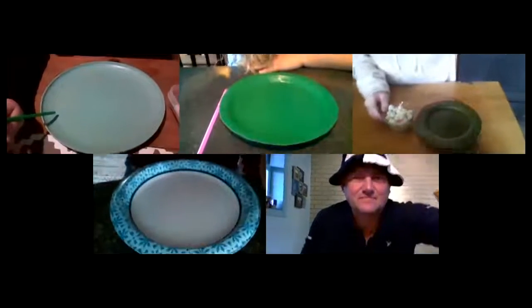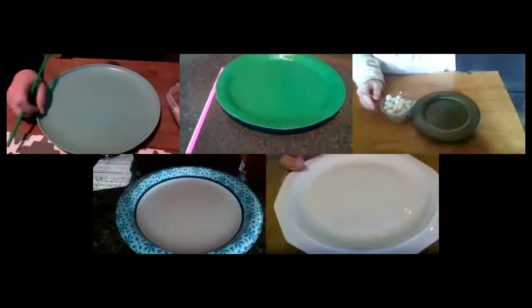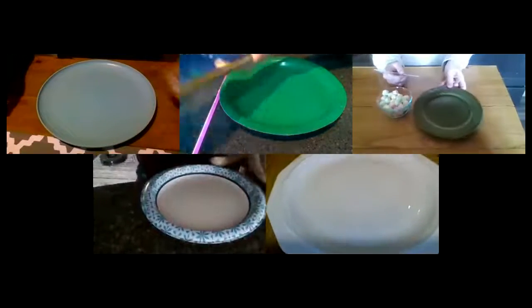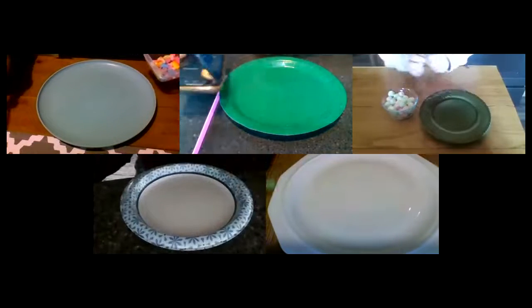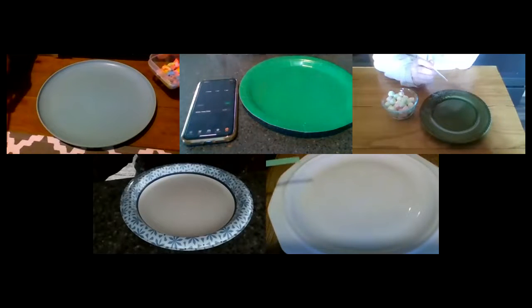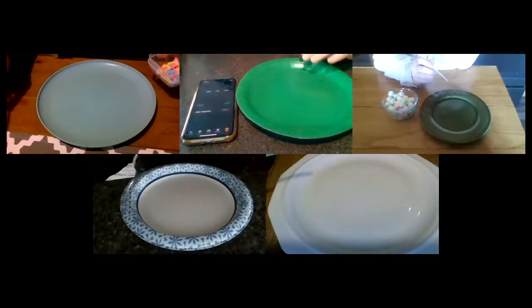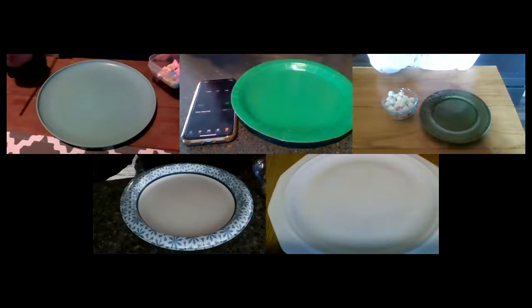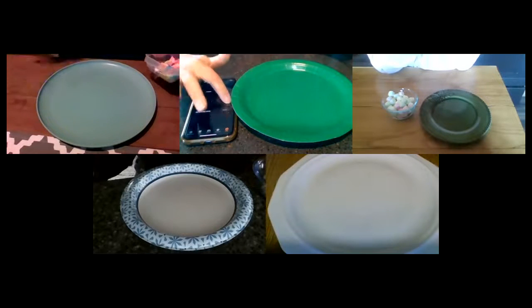So we're all ready to go. We are going to tilt our screens down so that you can all see our plates. I am going to get the timer ready — hopefully we'll put it back here so you can see that for one minute. All right guys, are we ready? We're ready. Good luck everyone. Let's make some silly faces. On your mark, get set, go.